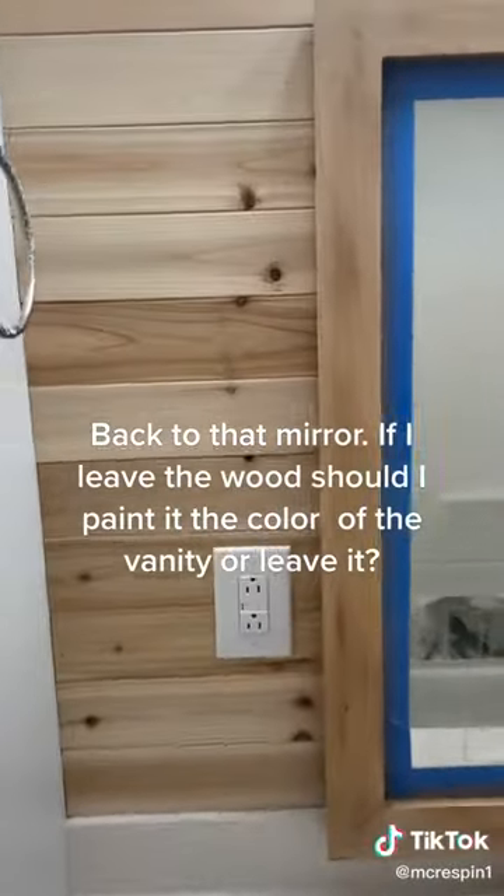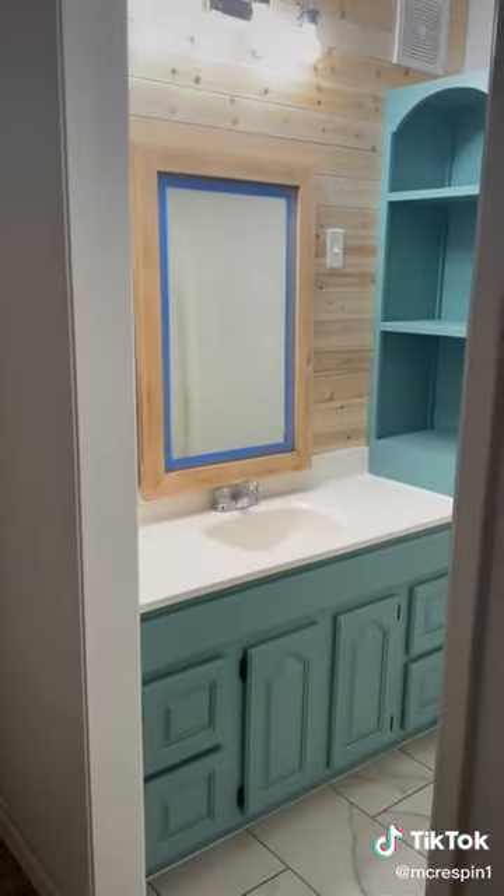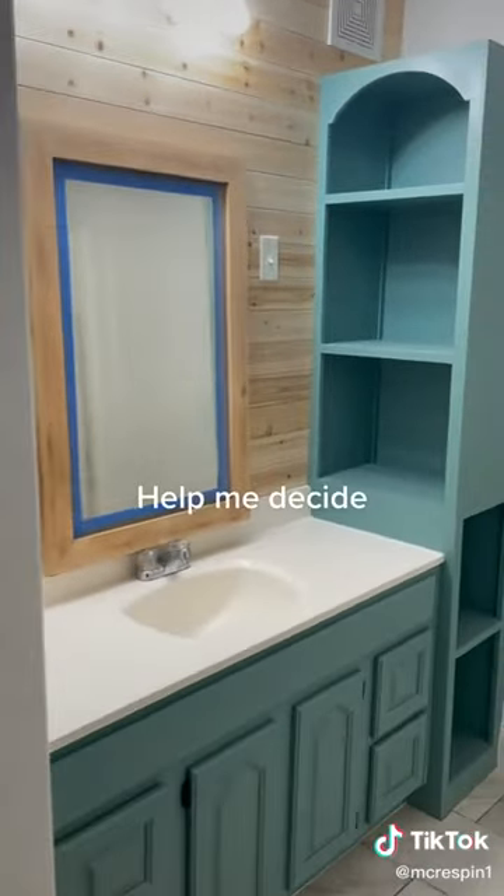Back to that mirror. If I leave the wood, should I paint it the color of the vanity or leave it? Help me decide.